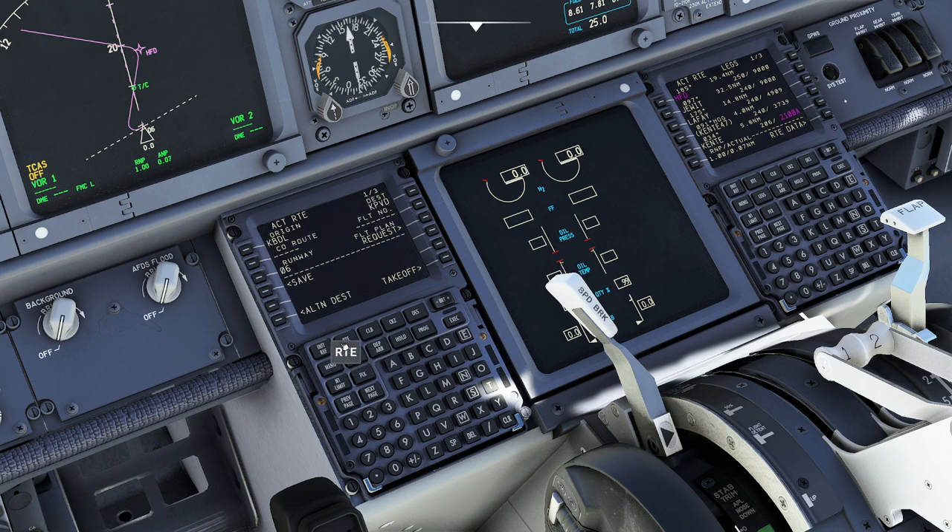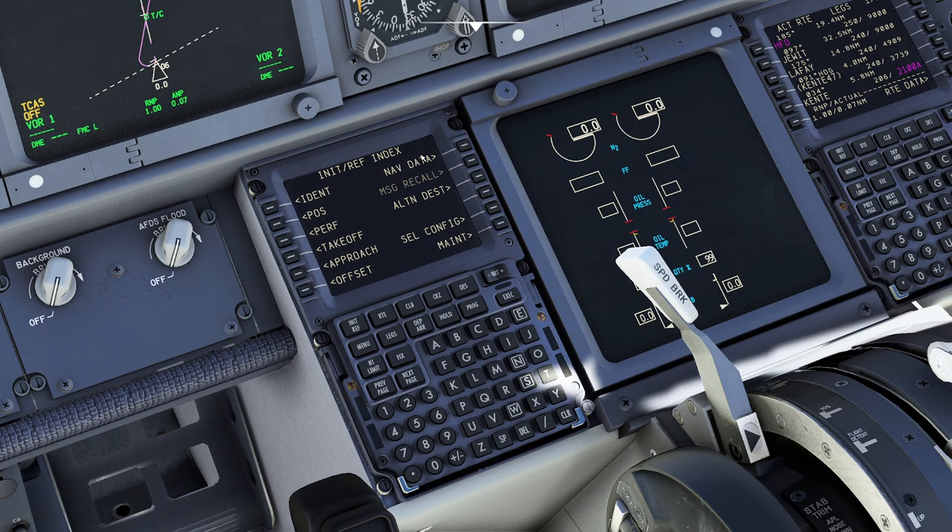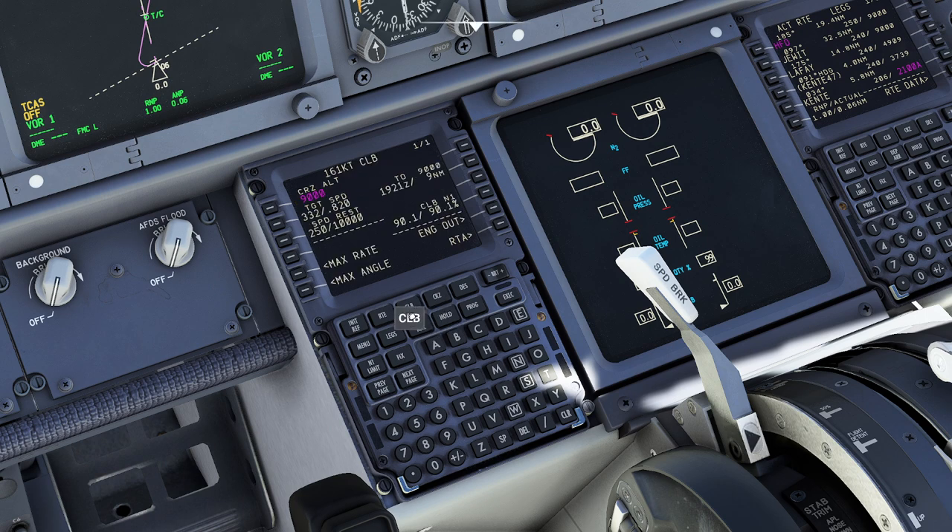By the way, if you ever get stuck, if you press 'Initial Reference' and then press the index button, you have the ability to quickly jump between different modes. You can select config and change your configuration file right there. Going back, you can do your approach speeds, your offset if you need to go off course. You have some navigational data if you need it. At any point you can press the fix button, go to the cruise page, or the climb page — all these details are here. A lot of this stuff is for another day, but they give you optimum altitudes, tell you what your engines are doing, tell you about your wind, and you can even start your descent early.